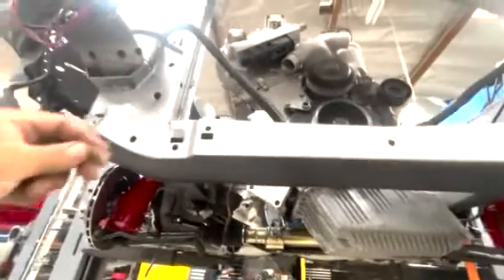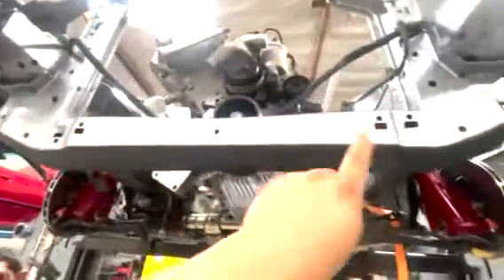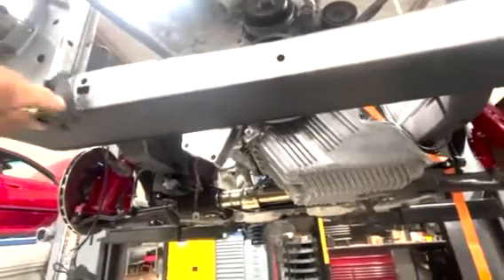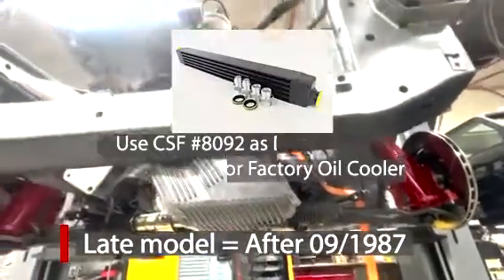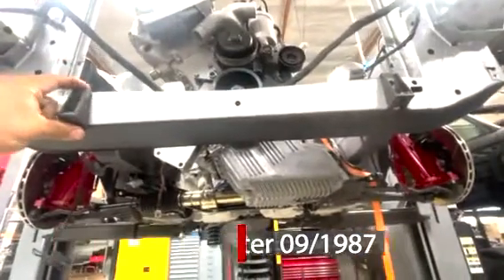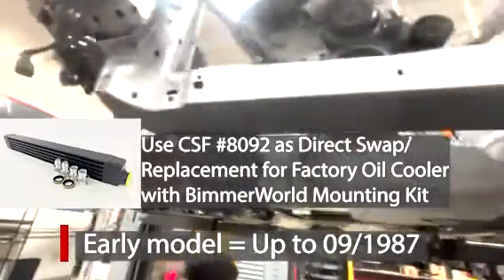Here we have a 1992 E30 convertible. This is where you would normally have the fittings for your oil cooler. The cooler bolts on right there — there's actually two mounting points. All late model E30s — I'm talking about 88 and up — this is their style of oil cooler mounting.